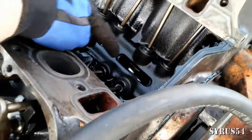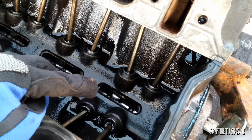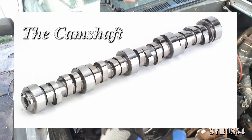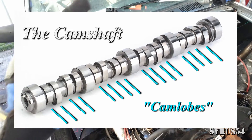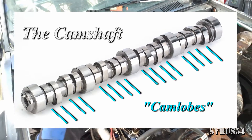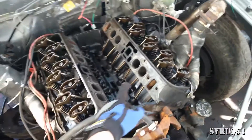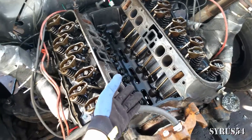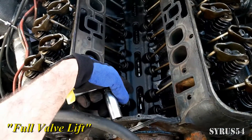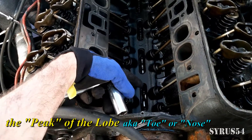Looking at my camshaft, my number one intake valve is right at the peak of valve lift. The camshaft has what's called lobes on it — little teardrop or egg-shaped protrusions sticking out of the camshaft. That's what pushes your push rod up and down. When the tip of that teardrop shape is pointed up into the push rod, that is full valve lift. Right now that lobe is at full valve lift on my number one intake.